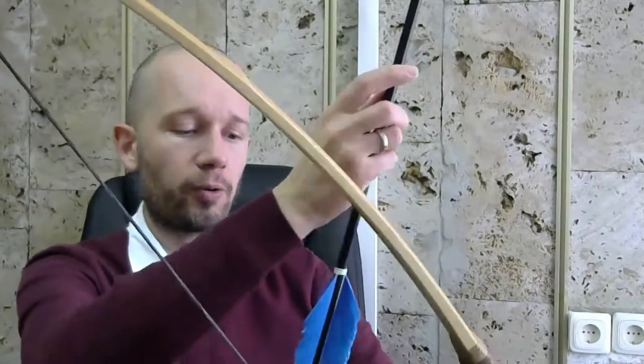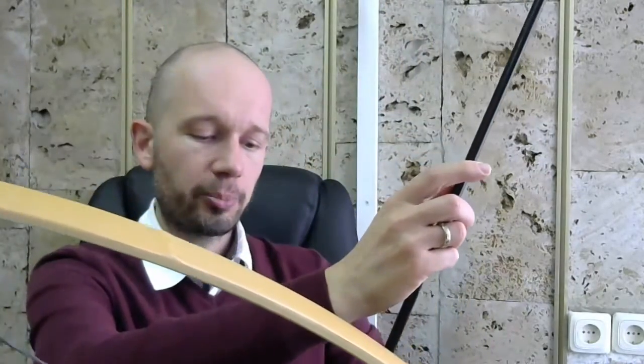I have an assignment for you. Here's what I would like you to calculate. When I release the arrow, all of the potential energy goes into the kinetic energy of the arrow. As we know, kinetic energy can be found as one-half mv squared — the mass of the arrow times how fast it's going, squared, multiplied by one-half, and you get the kinetic energy.